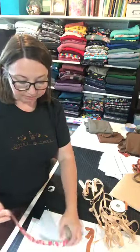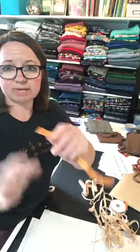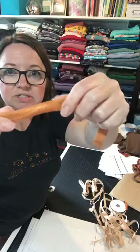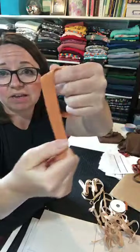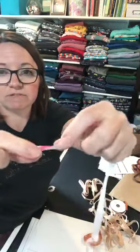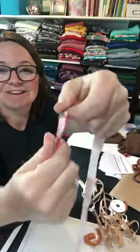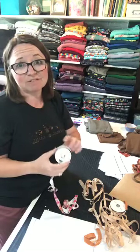Next up is fold over elastic. If you're not familiar with it, it's softer than traditional elastic you'd put in a waistband. See that line down the center — that allows us to fold the elastic in half and it's not bulky. There are typically two sides: the shiny side is usually the right side, though you can use the matte side out. You can also find it in printed options. Fold over elastic has really nice recovery and is soft — use it for straps, binding, and even the bottom of the bralette.